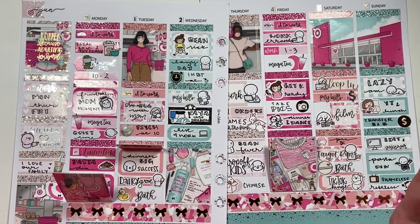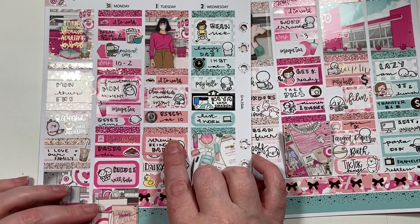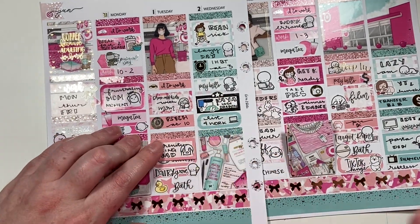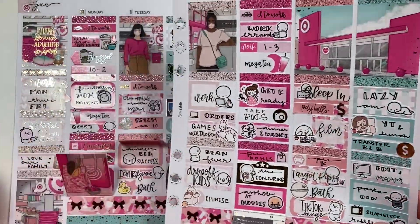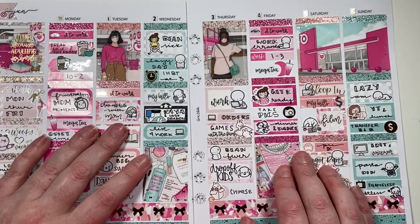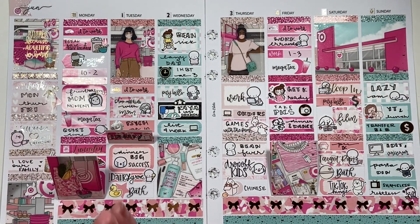Okay, so here is the week all filled out. I really love it — I just love the colors. I hate my handwriting with pen, which is why I use so many scripts most of the time. But yeah, it just really turned out good. I hope you guys liked it — I was a hot mess again, but you guys are here for it and I thank you for that. I will see you guys in my next video — bye bye!